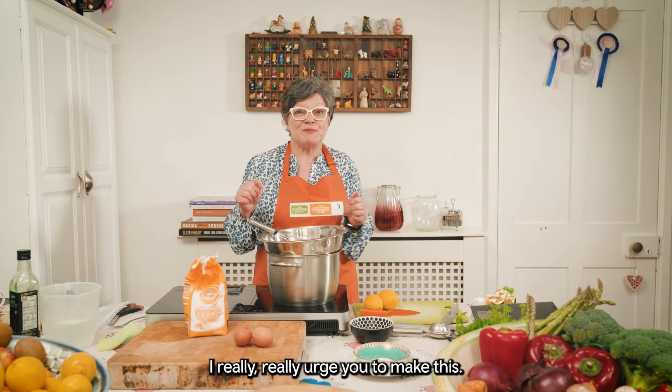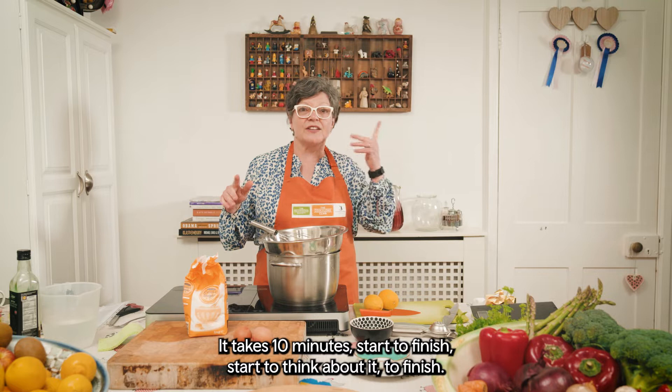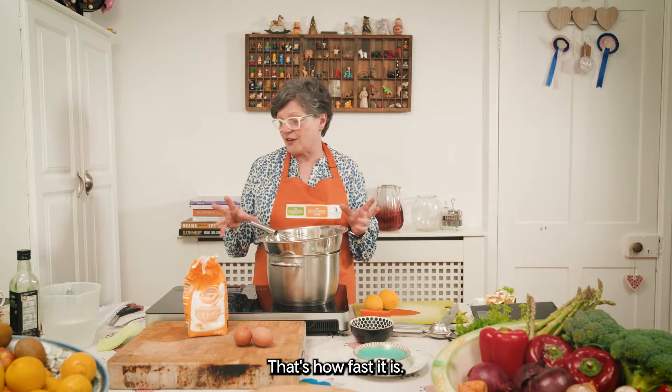I really, really urge you to make this — great for the kids. It takes 10 minutes, start to finish. Start to think about it to finish — that's how fast it is.